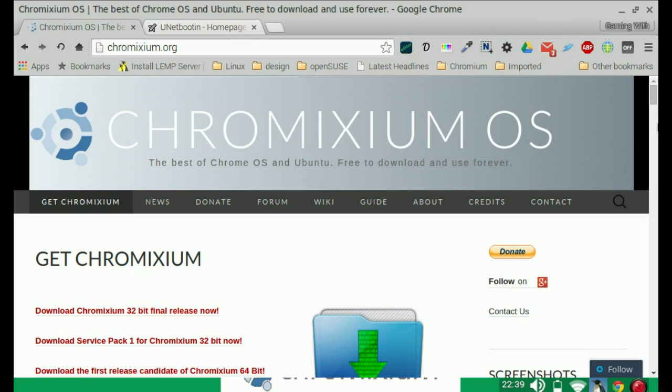Welcome to the video. Today we're going to be looking at a new Linux distro by the name of Chromixium OS. It's like a crossover between Chrome OS — Google's distro that's based on Gentoo — and Ubuntu. Ideally it's for laptops, netbooks, systems with low specs, but of course that doesn't stop you running it on any system at all.